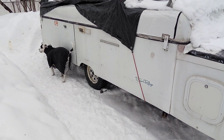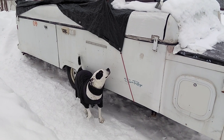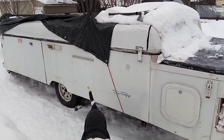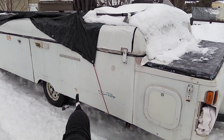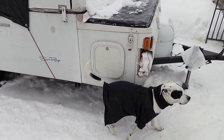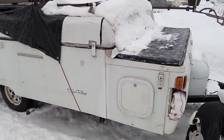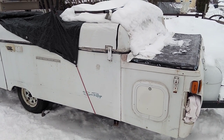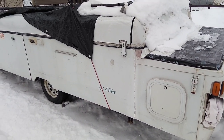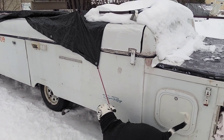I was looking around for a trailer to turn into a shed and they were all like a thousand to three or four thousand dollars. So getting this big thing for $500 is an investment. If it ever turns out to be a piece of junk, I'll take it all apart and turn it into a trailer for putting four-wheelers or ski-doos on it. But so far it's looking good.